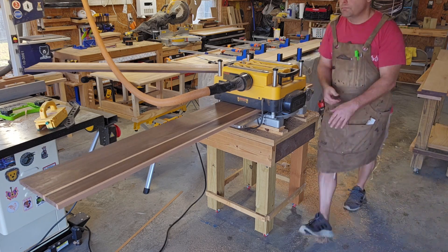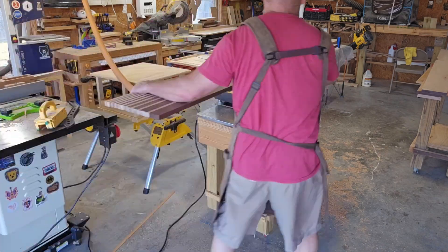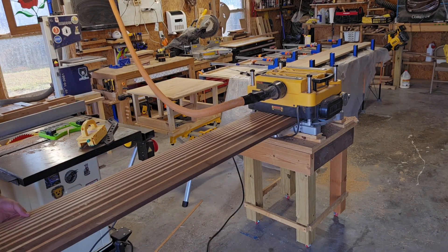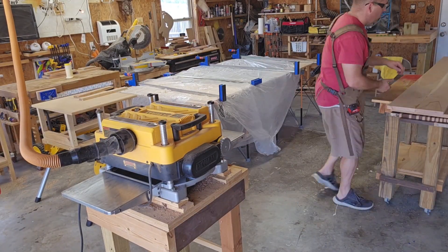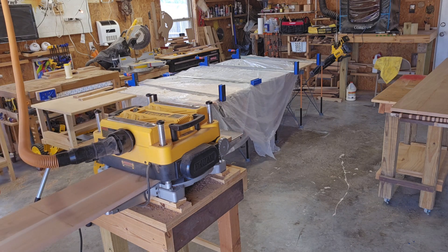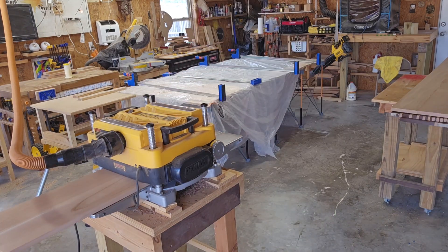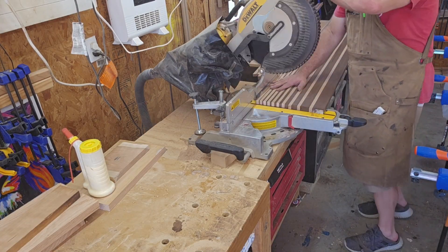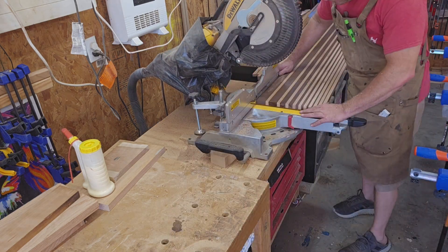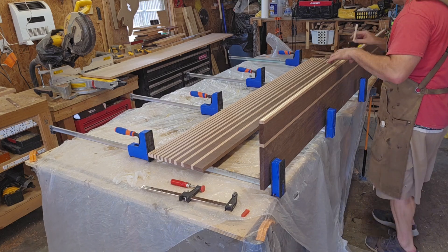Now I'm going to run all the sections through my planer. Then I'm going to glue these together, a section at a time.